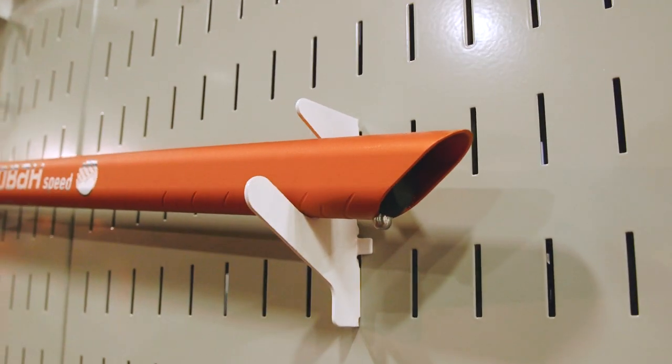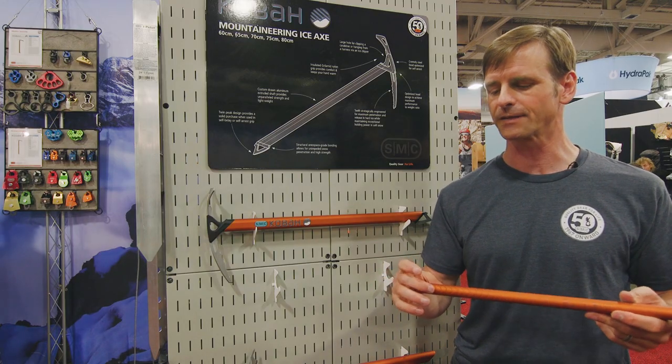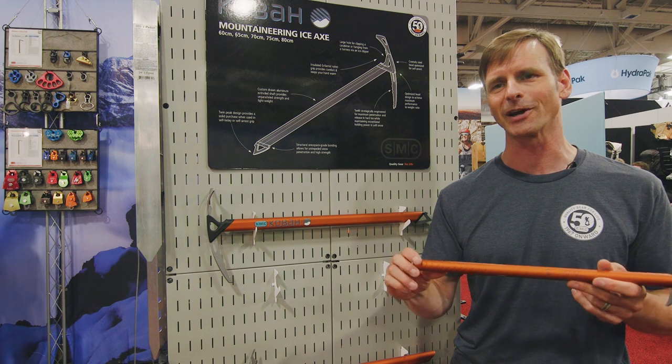The other thing this does is that we offer the pinky rest as a separate item that you can get, and this keeps the pinky rest from sliding off the bottom.